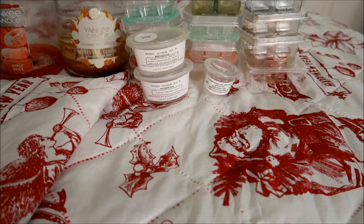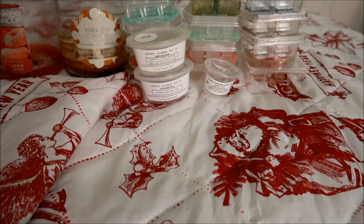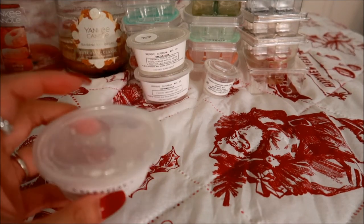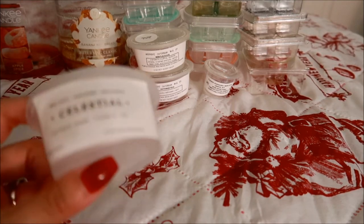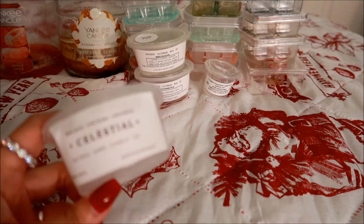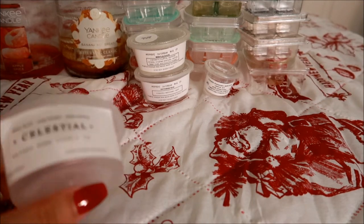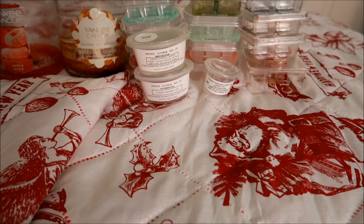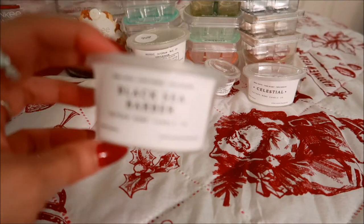This next one is from Hayden Rowe in Celestial — I love love love this one. I actually cut this one into fourths, which I never do. I'm a generous melter — nine times out of ten I pop the entire thing in the warmer, and when I don't I cut it in half. But this one I cut into fourths because I really wanted to savor it. This scent is beautiful — I think there's a white tea note in here with some sort of citrus. It's gorgeous. I would definitely repurchase this one.